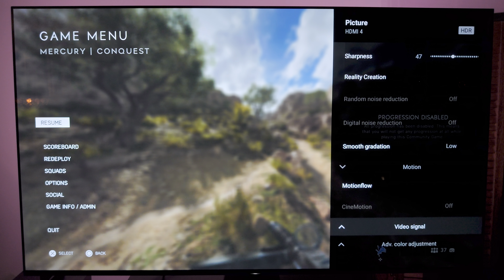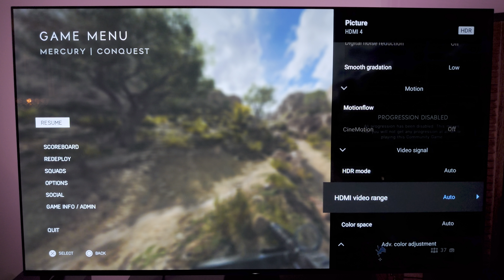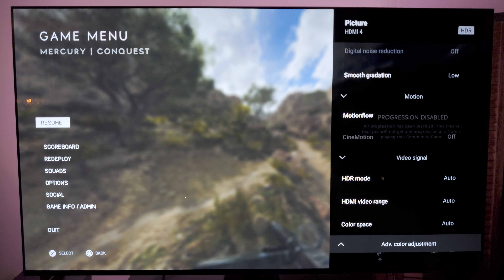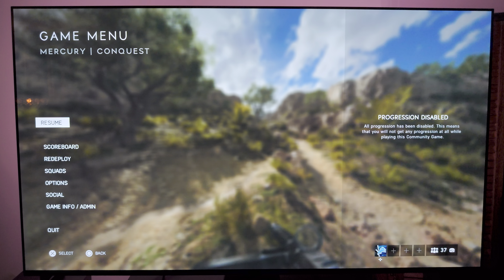Motion, off — all of it. No motion flow, nothing. Video signal, I have auto, auto, and auto. For advanced color temperature, I don't have it set to anything at all because I did not get this calibrated — maybe I'll do that at some point.